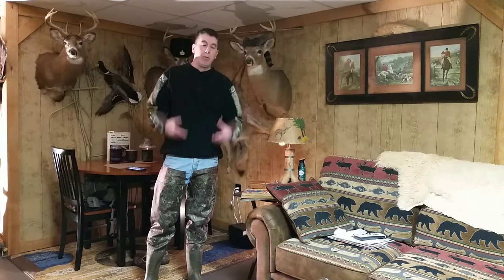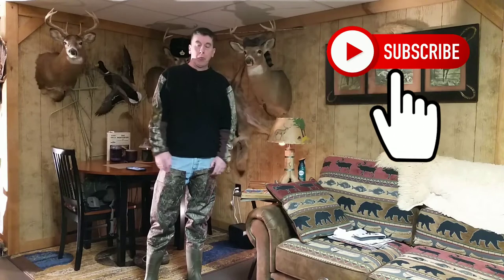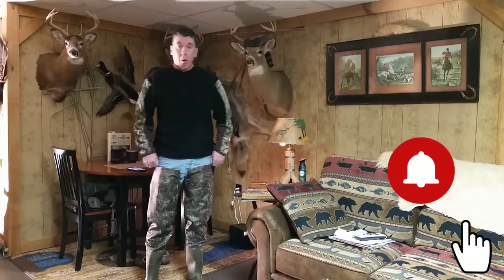Hey guys, thanks for joining me. You've either joined me because you were looking up the Fox Elli hip waders and wanted a quick review on them, or you're just stumbling through and checking some of the videos out on my channel. Let's get to the main part of this video.